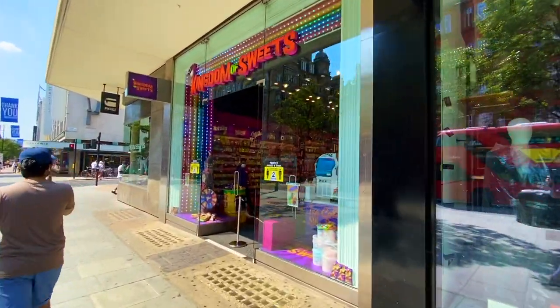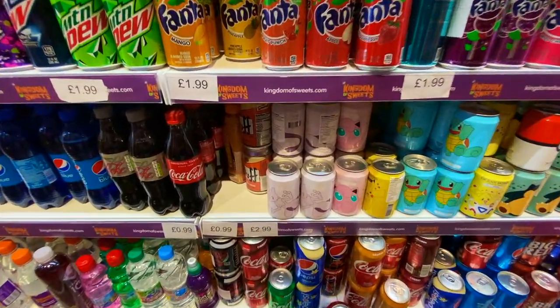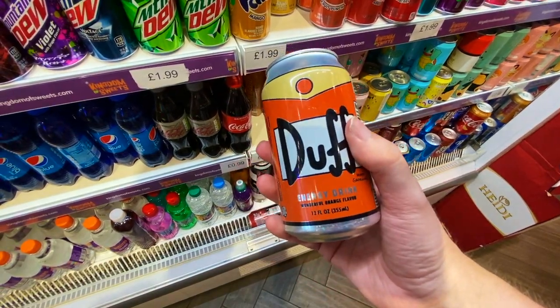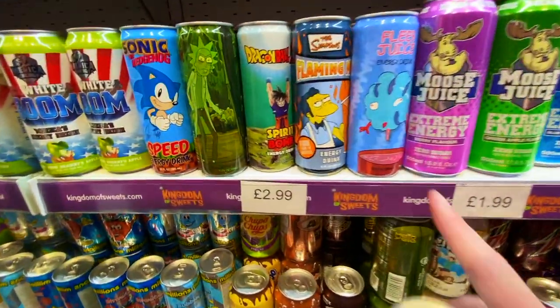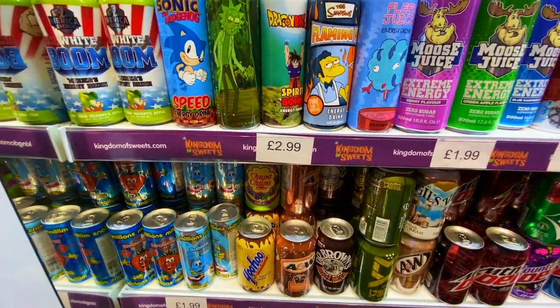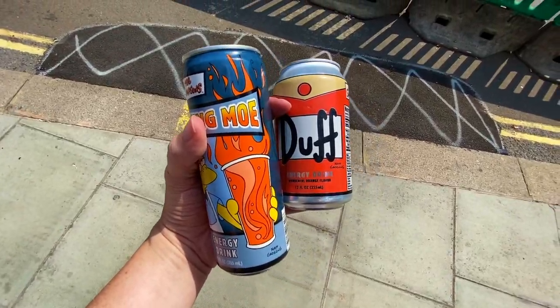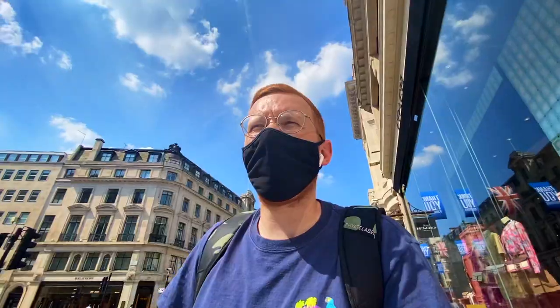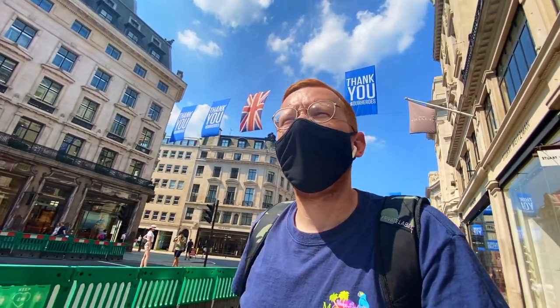Here we go — mission accomplished! They had some other cool stuff in there too, like Pokémon stuff. There was a Flaming Moe as well — had to pick that up. Yes! We got what we came for. Now, before we head off, I just remembered that Mankind have a Groundskeeper Willie Funko Pop exclusive, so I'm going to go and see if the store on Regent Street has it in stock.